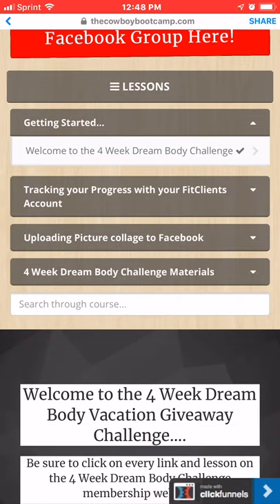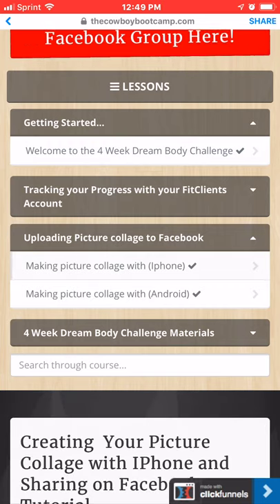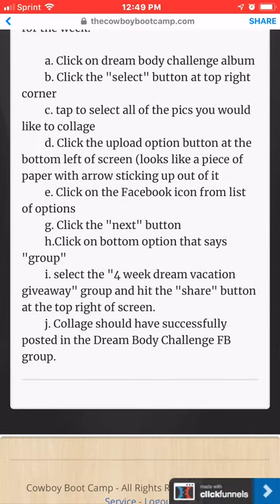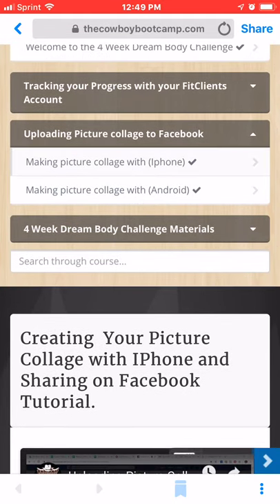Down below that is 'Uploading Your Collages.' If you have an iPhone or an Android, you just click on one of those from the scroll box there. Then you can watch the video on how to do that, and there are detailed instructions down here on what you need to do. It's pretty simple.